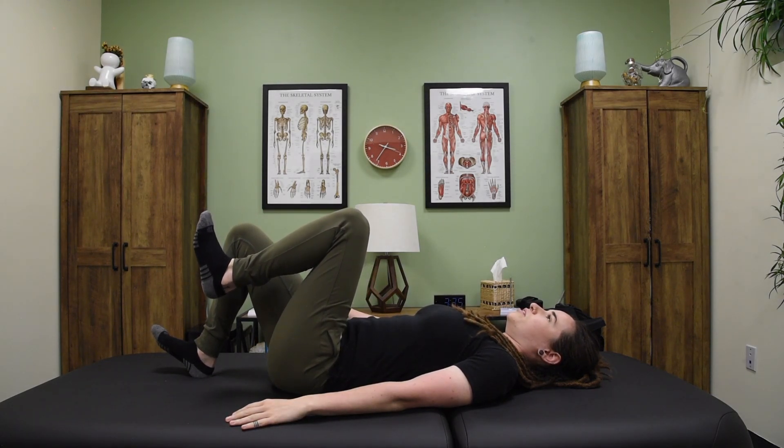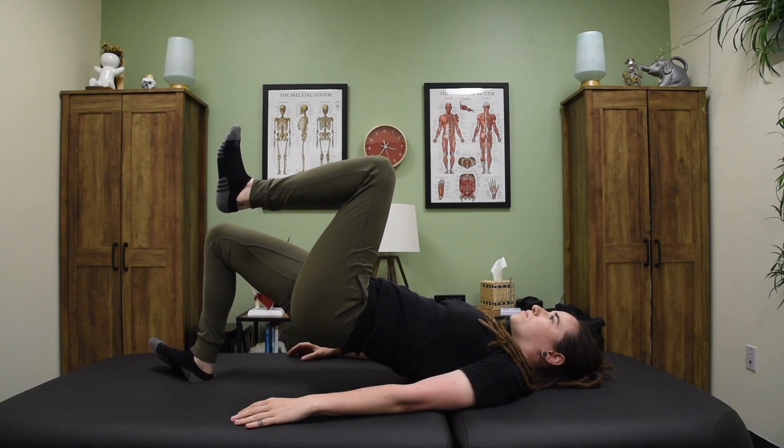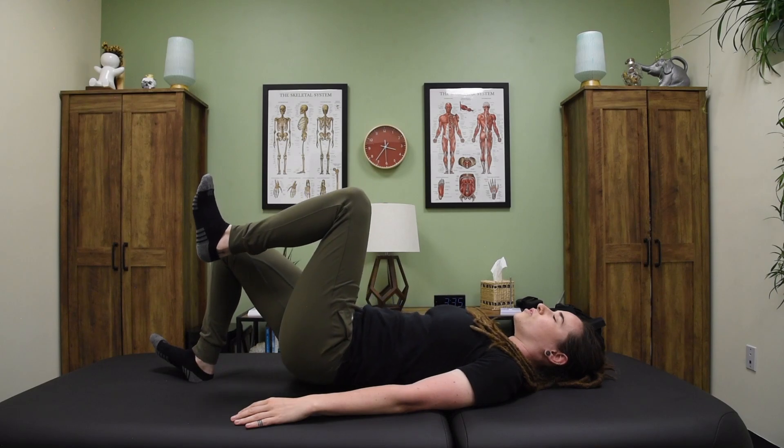I want you to feel your heel push into the table. That should turn on the glute on the side that you're activating. Take a nice breath in, and on the exhale you're going to come up. Slow control, lowering back down.